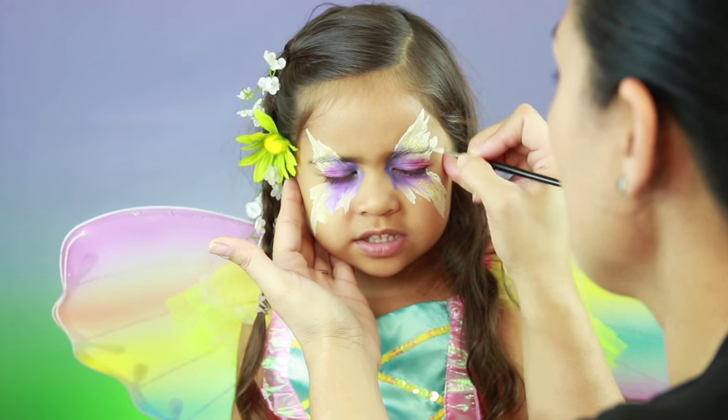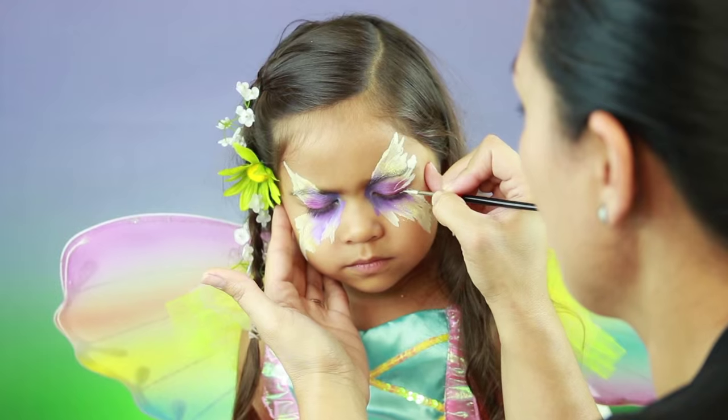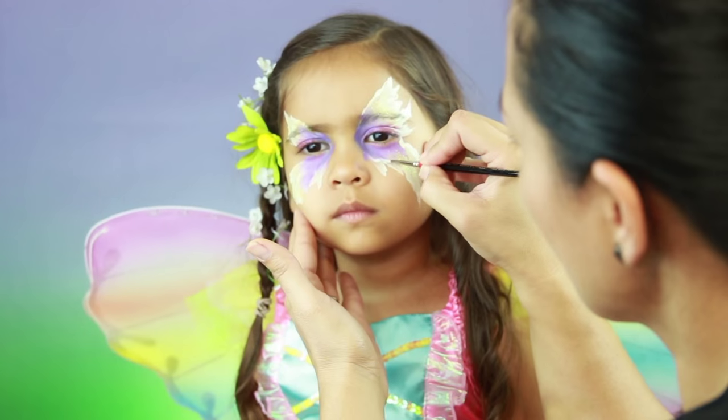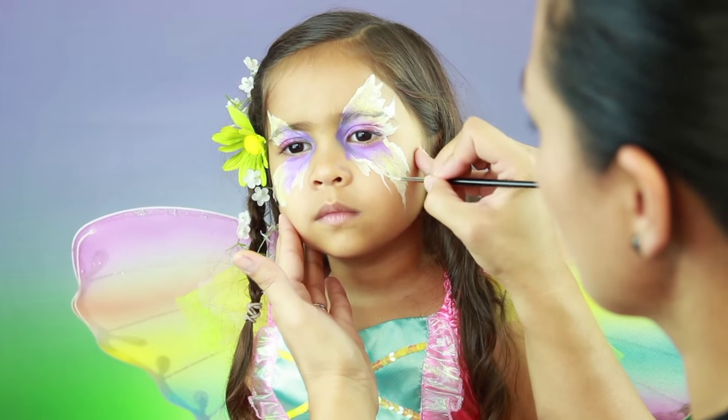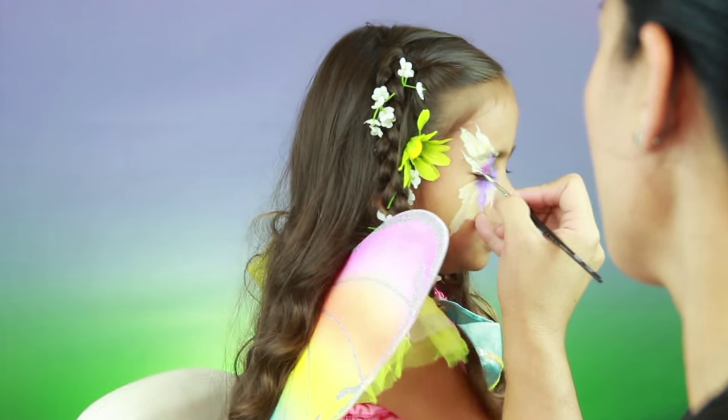Finish off the wings with some white face paint. This is where you can really add your own flair and style to the wings. It doesn't have to be perfect — nothing in nature is perfect, and that's why it's so beautiful.